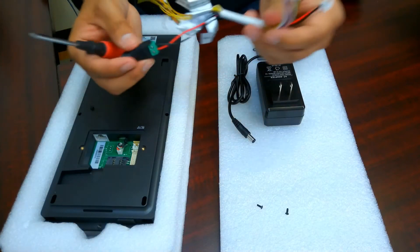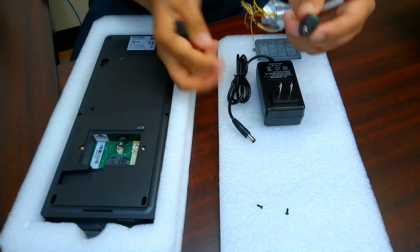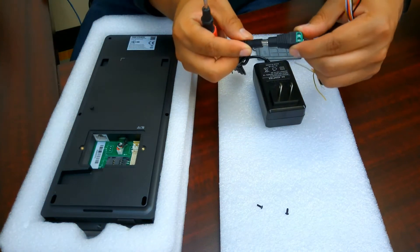So that harness is ready, connected to the power supply connector, which we'll just plug right there.